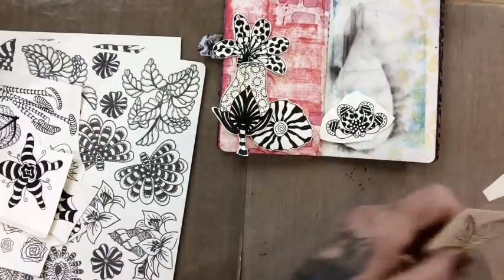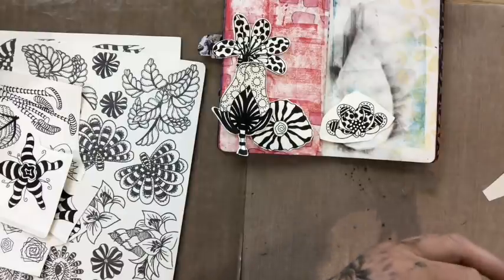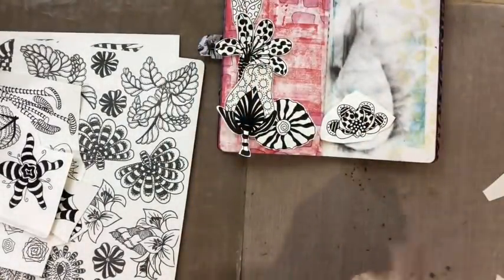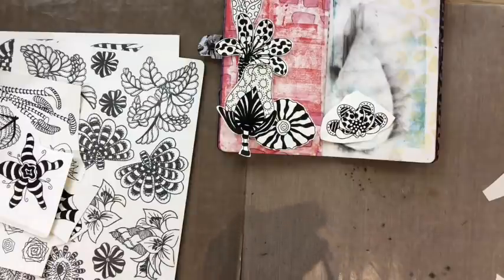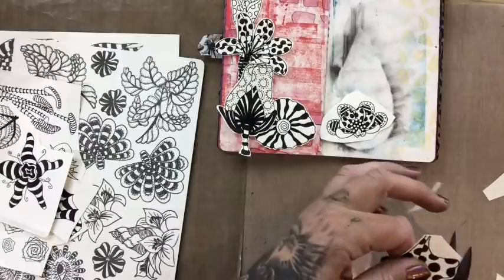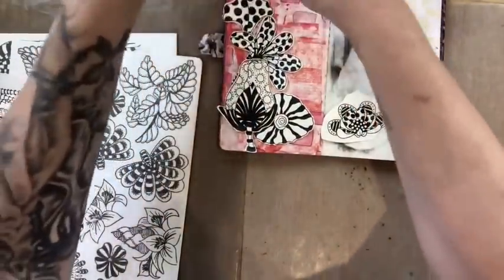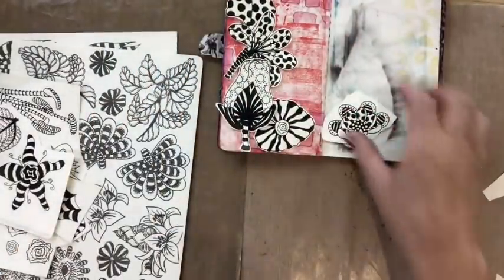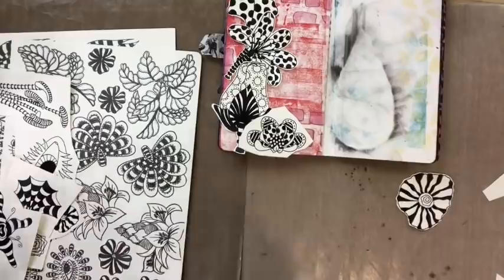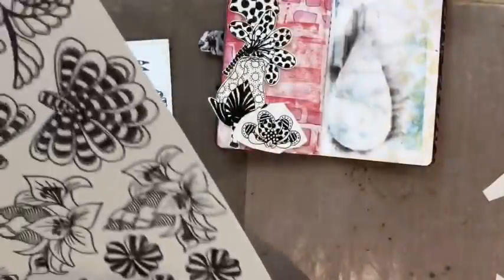I'm just going to keep it really simple and just add some flowers, color them, and I think I'm just going to write 'In an English Country Garden' — what is that song? I can't think of it but I've got it in my head. I might rearrange these, I don't know, this is just what I was thinking off the top of my head. I think that's too big, let me find a smaller one.